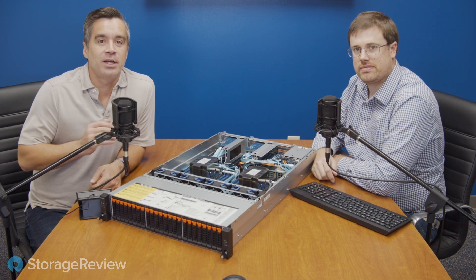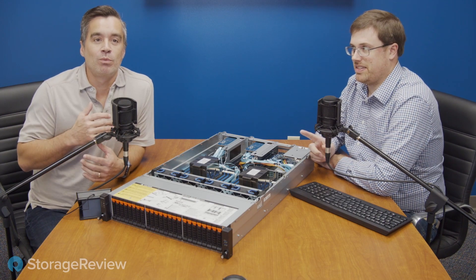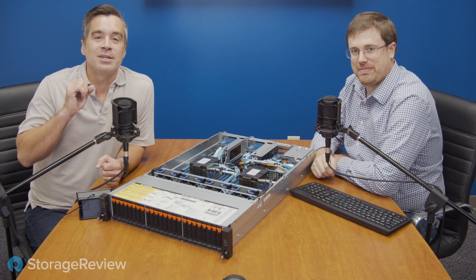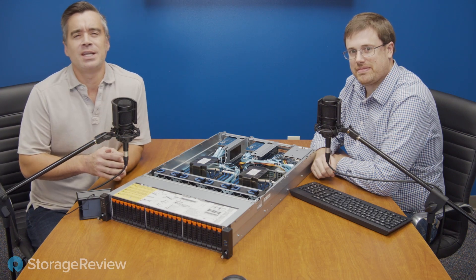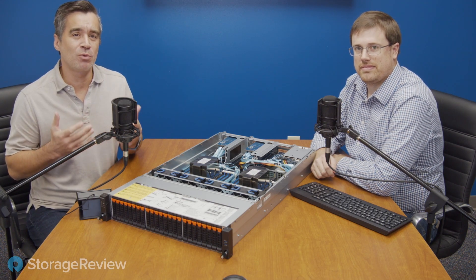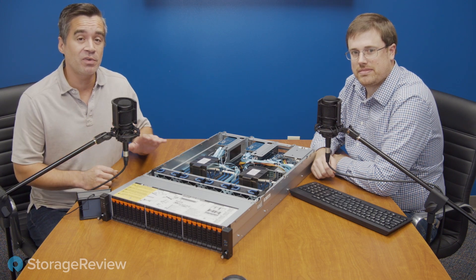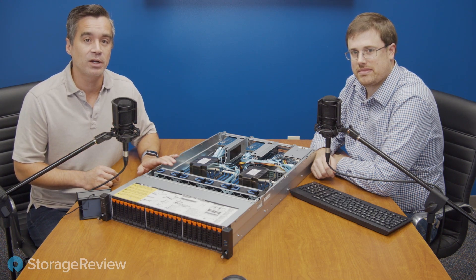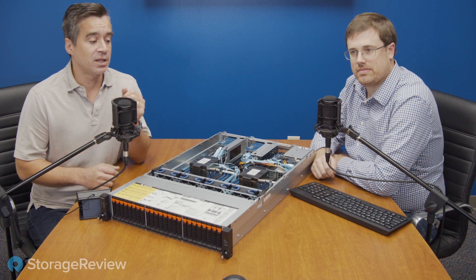Hey everybody, Brian Buehler here alongside Kevin O'Brien, test lab guru, as we're talking about the Gigabyte R282-Z92. While that name doesn't exactly roll off the tongue, what I can tell you is that we've got a pretty cool 2U server here — it's an AMD dual-proc EPYC second-gen, and it's got a lot of good stuff going for it. Let's just get right into it.